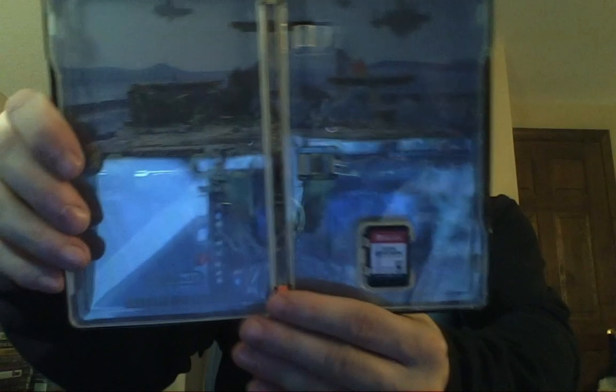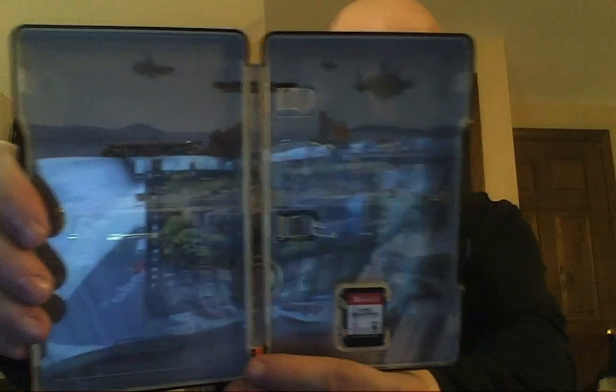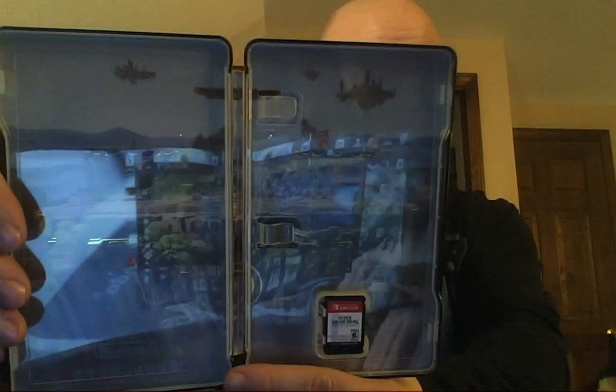We also get in the set the steelbook case, which looks like this — very understated, but that's okay. When we open this up, we don't get an instruction manual; we just get the card. But you can also see one of the Smash Bros. fighting stage scenes there. So there it is — that is pretty cool.